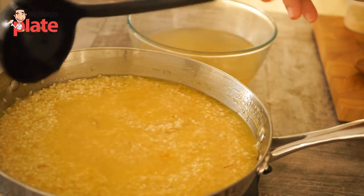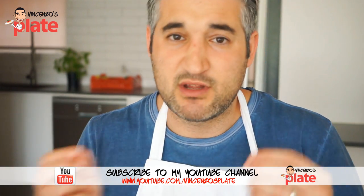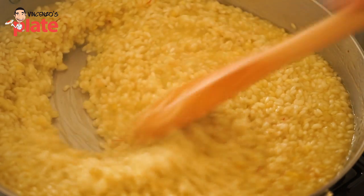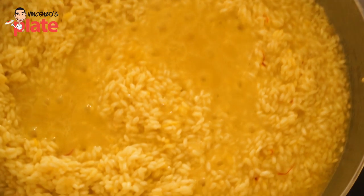It's very important you keep stirring because you don't want the rice to burn or to be dry — you always want to keep it nice and moist. Put a little bit of salt, but not too much because the vegetable stock is already salty. Add as much vegetable stock as needed, and when you taste it and know it's ready, you're ready to go. It needs to be al dente.